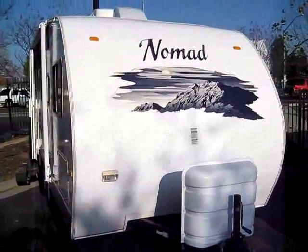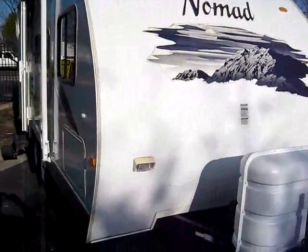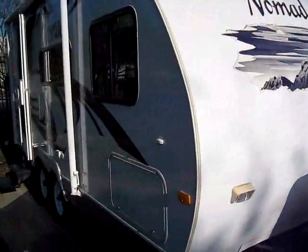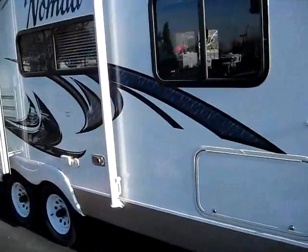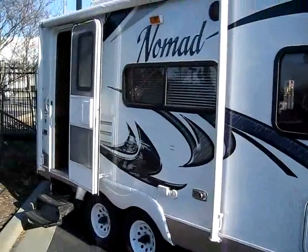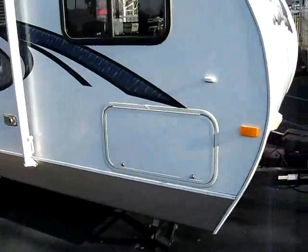I'm Brandon the RV Guru, and I'm down at Mr. Motorhome in Sacramento, Northern California's cleanest used RVs. And this right here is exactly why I love my job. This is a 2010 Skyline Nomad, 18-foot ultralight with a slide-out.